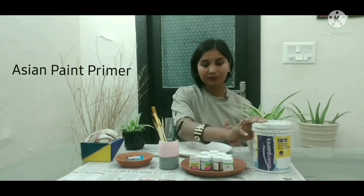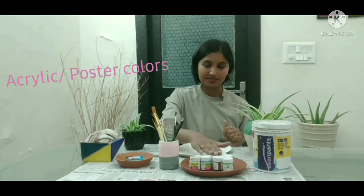For this, we need a primer. We also need acrylic colors or poster colors, and we can also use brushes.